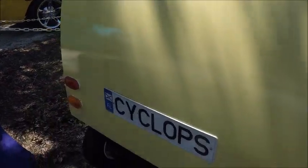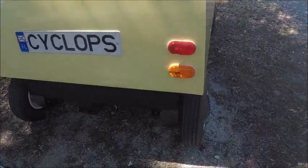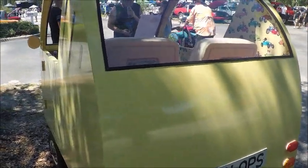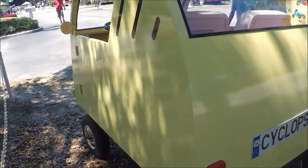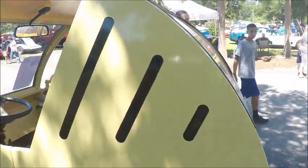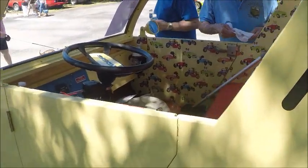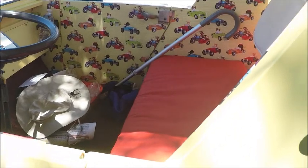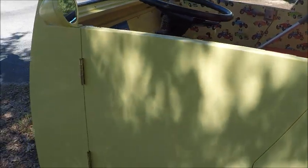It's not street legal — you wouldn't have this out on the roadway — but it's probably safe to go anywhere there are golf cart passageways. A neat little car, and believe me, it was being attended to a lot at the show.